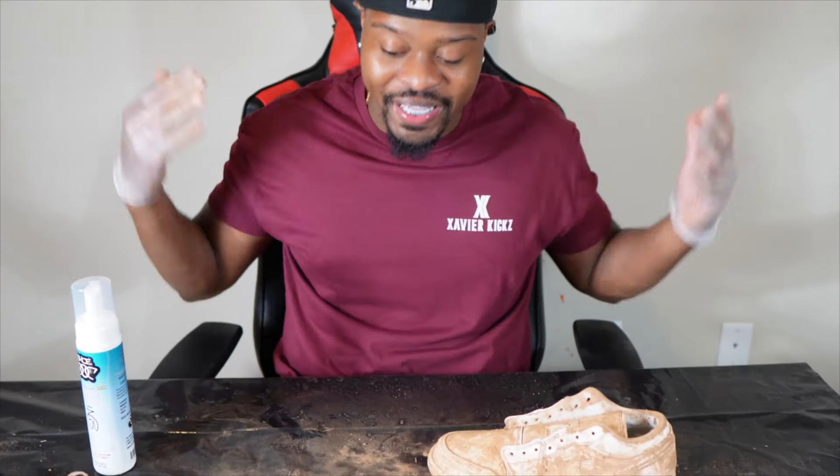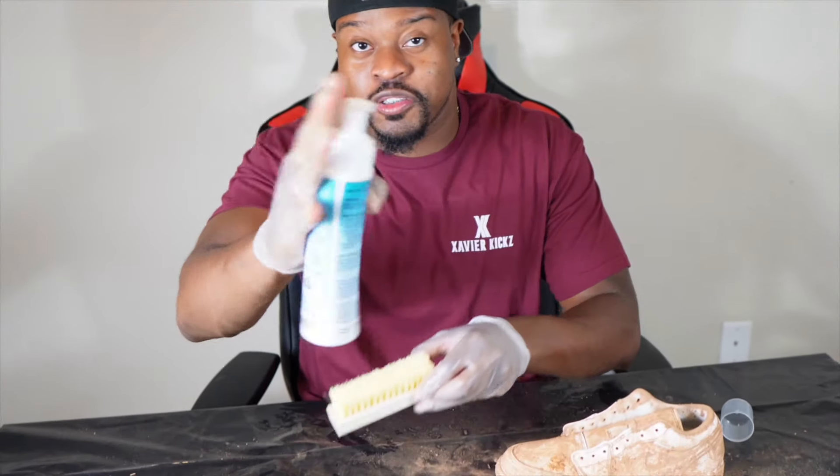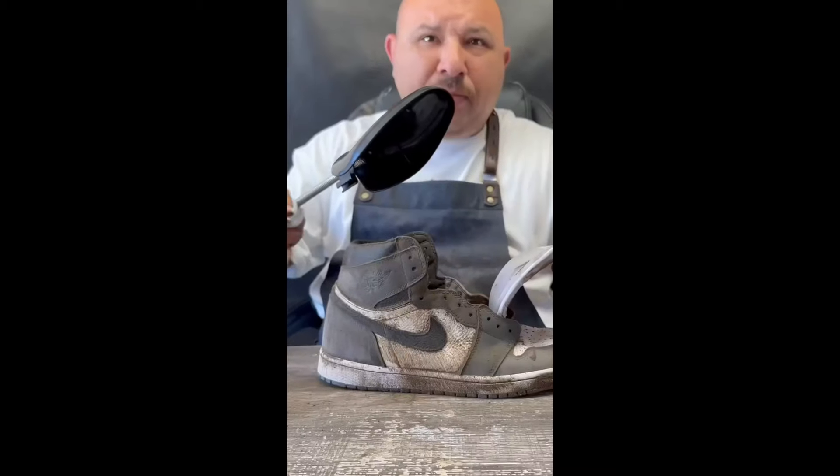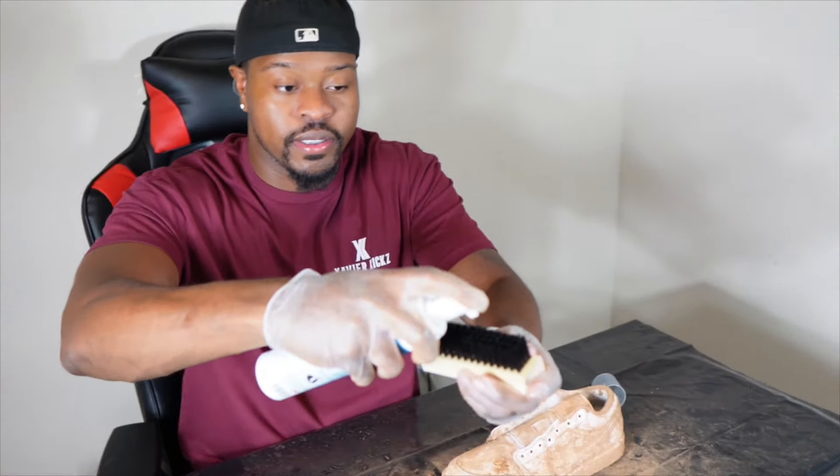We had to switch up the angle to give you the best review between FZ150 and Reshovenator. I've been watching a lot of Shoe Doctor's videos — FZ150 — and he's saying to pump this on here just like that.